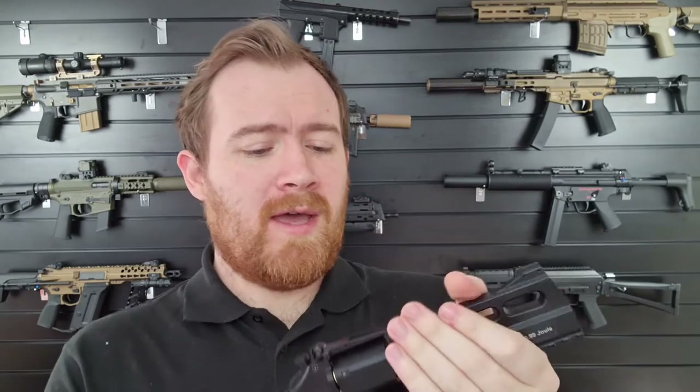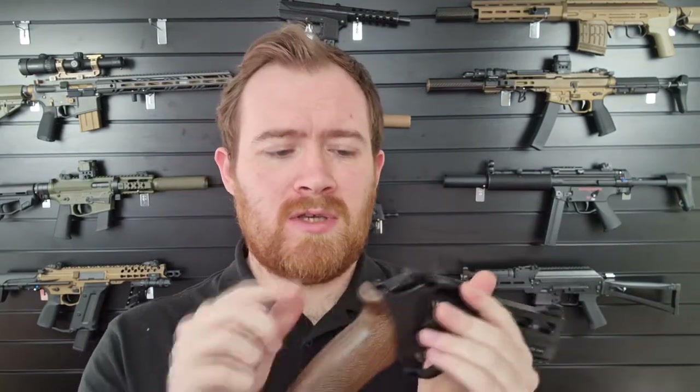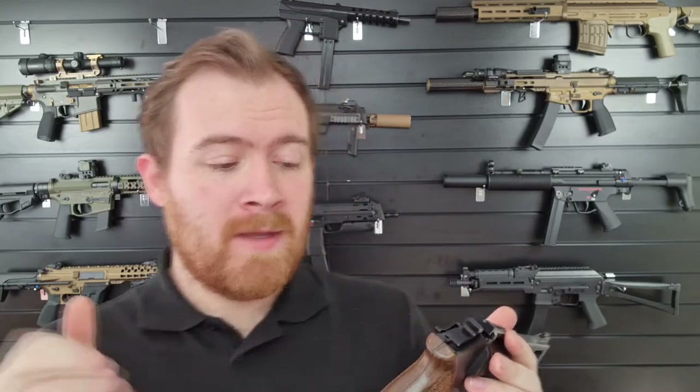It comes in silver as well, and we're just starting to get a couple of accessories in like the shells and moon clips. You'll see more products landing and being put up on the website.